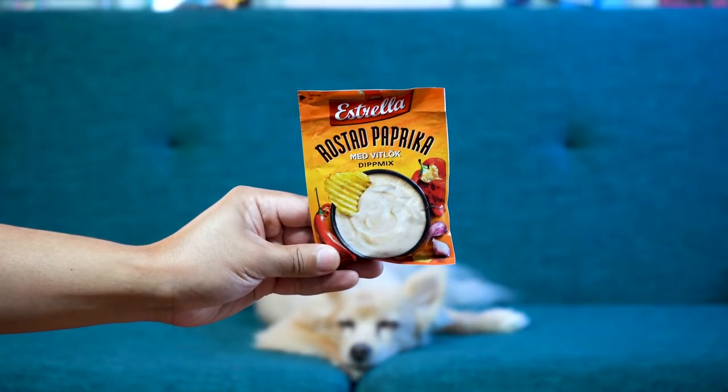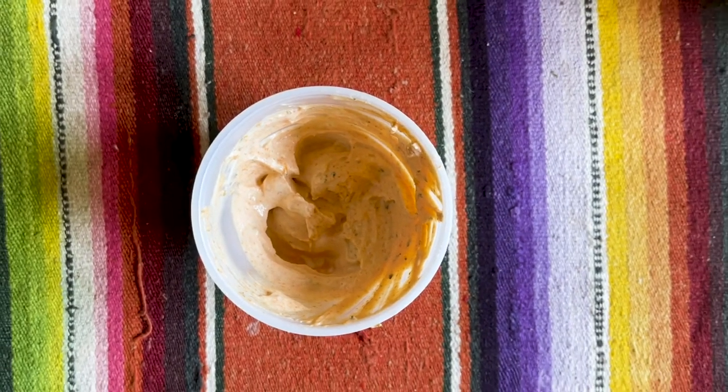Estrella roasted paprika — med vitlök, I think vitlök means garlic. It's a vitlök dip mix — so maybe 'med' means 'with'? Let's try it. My ratio was off — I had too little chip for the dip I put on it. Paprika and garlic. It's still good, but this is my least favorite of the ones we've had so far. It doesn't have a super powerful, interesting flavor. The paprika is so mild. It has that garlic flavor, but I liked the onion ones more. I would give this a decent — the first decent dip.